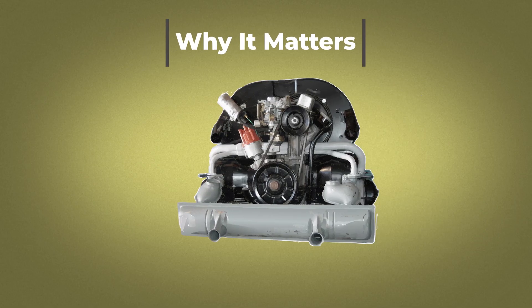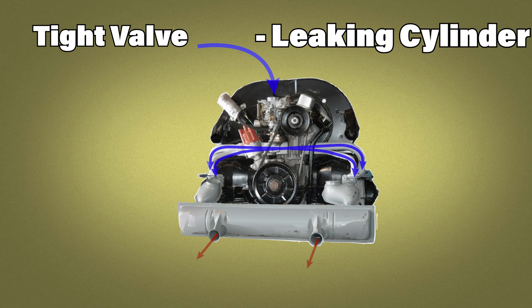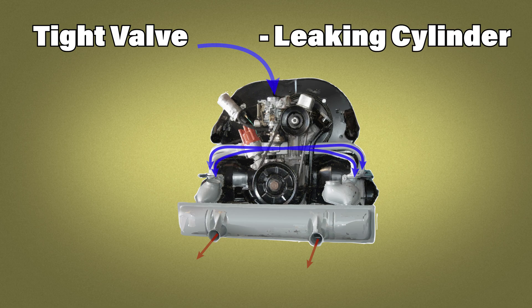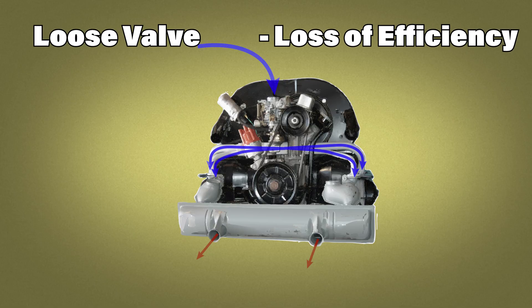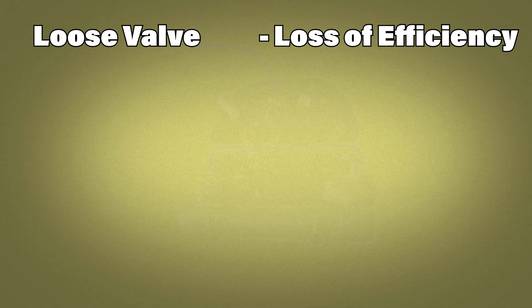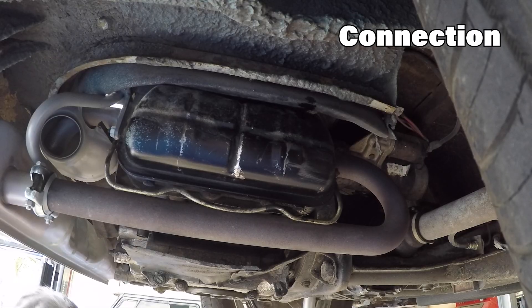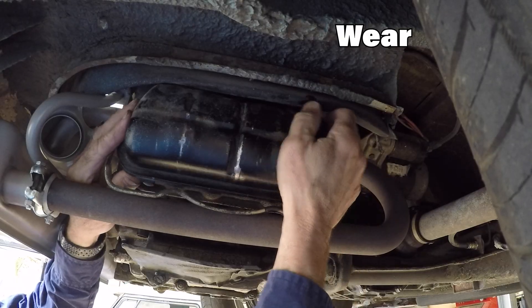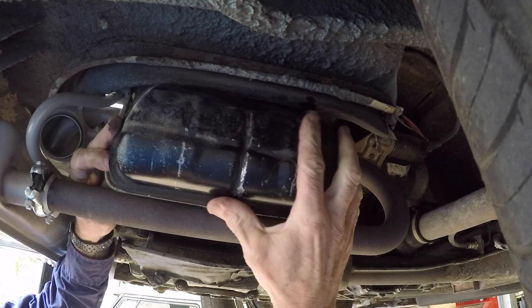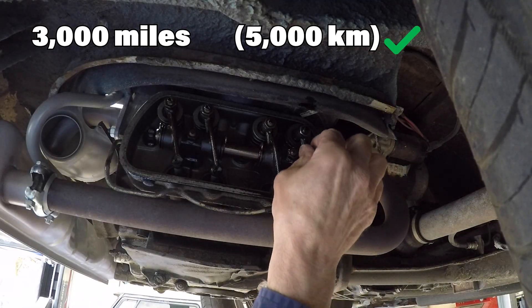Your valves control how your engine breathes — fresh air-fuel in, and exhaust out. If the gaps get too tight, the valves can't close properly, leading to lost compression and even burnt valves. If they're too loose, the valve timing is less efficient, and additional wear from the valves pounding can occur. So it's important to get this right, not just as maintenance, but as connection. Each time you check clearances, you're sensing what it's telling you about wear, rhythm and health. This rhythm should be repeated every 3,000 miles, or 5,000 kilometers — basically at every oil change.